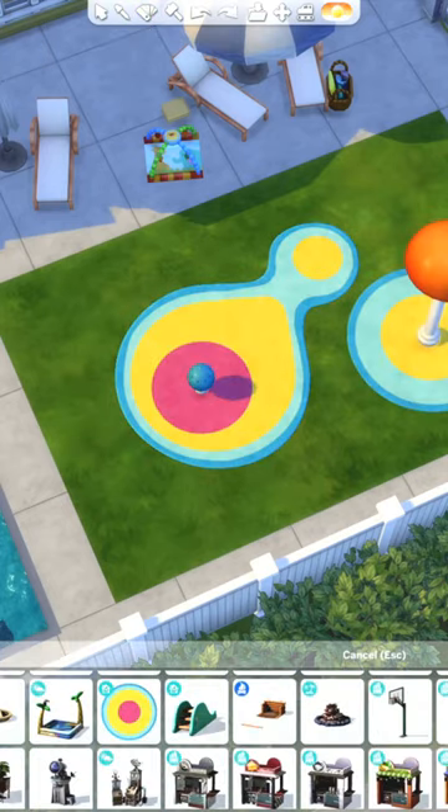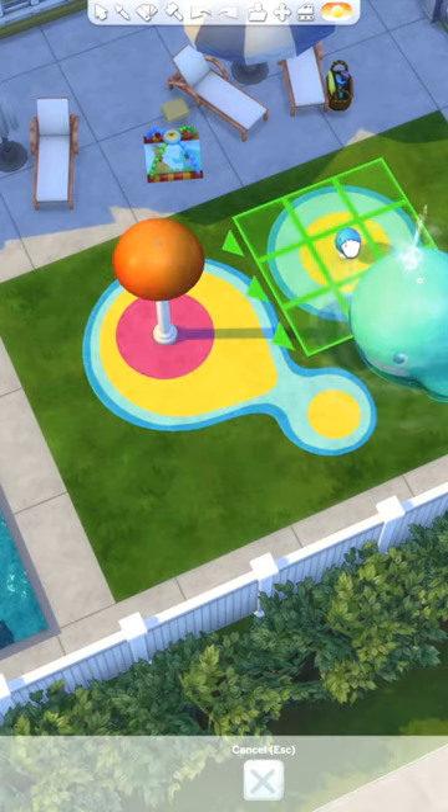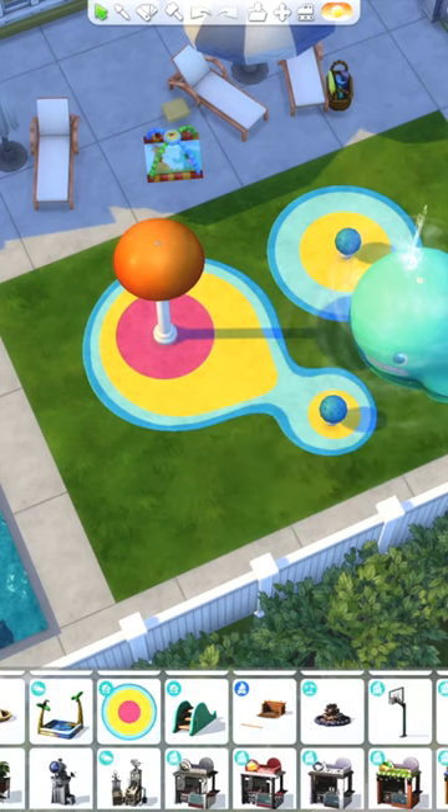Since we can't use a regular pool because it would be too deep, and if we use the fountain tool it would look nice but it wouldn't be functional, so instead of all that, just start out building your splash pad the way you want it to look.